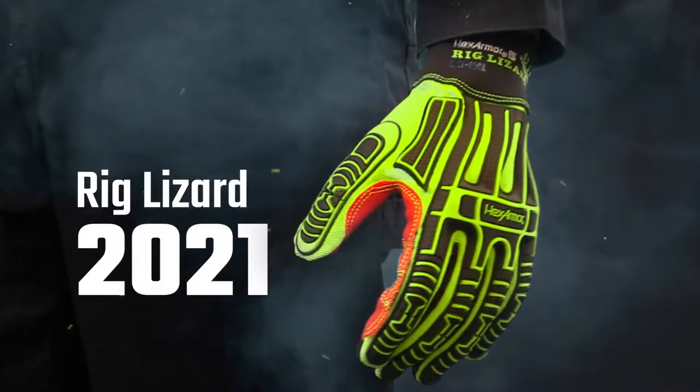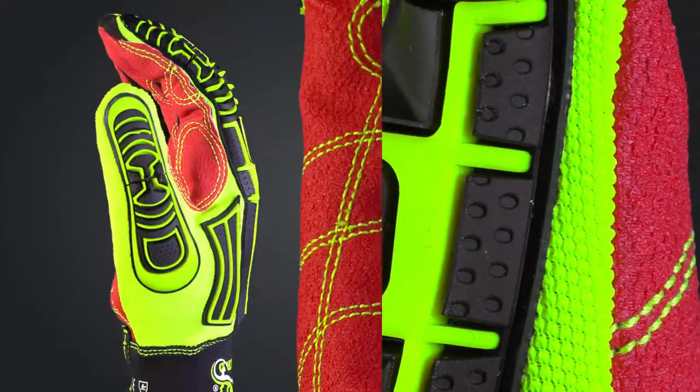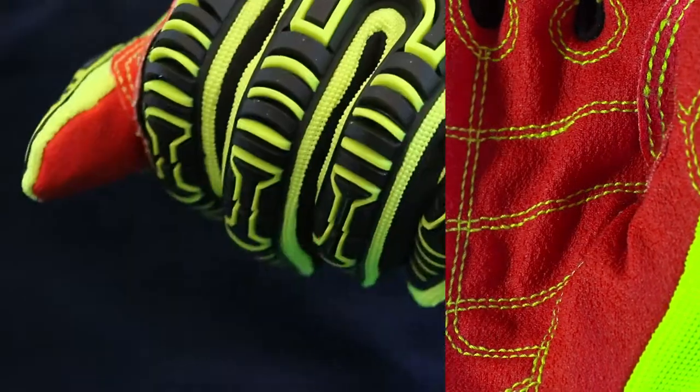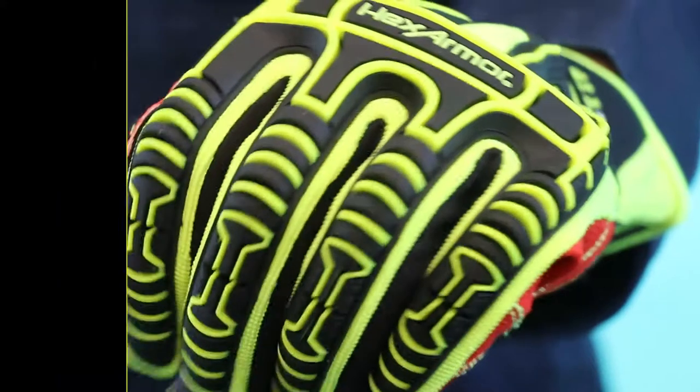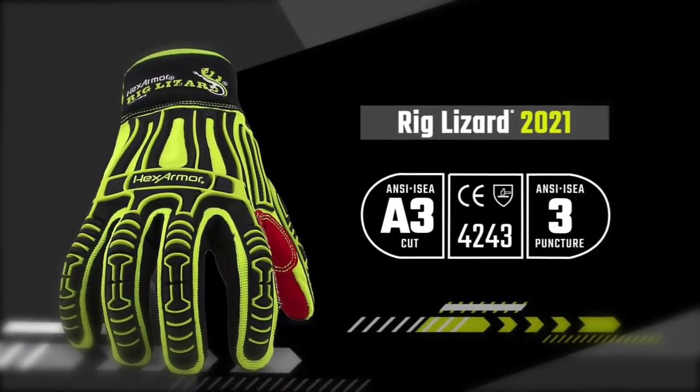The Rig Lizard 2021. This Hex Armor Classic continues to evolve, offering a tremendous value for those needing a highly durable glove with advanced impact protection and a long-lasting, versatile grip.